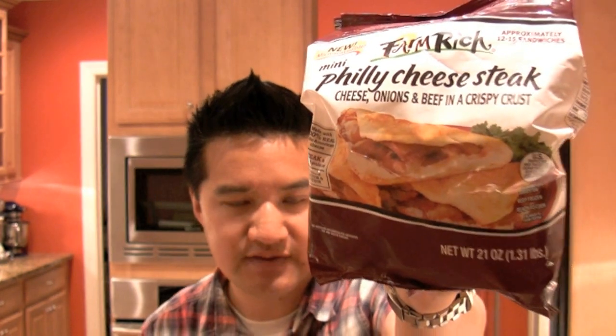Let's take a look at that bag. The food photography on the outside is not that great, but I see some caramelized onions — that looks nice — and a golden flaky crust. They're almost like mini paninis, or like a flatbread sandwich that's folded in half. Net weight is 21 ounces, that's 1.31 pounds.